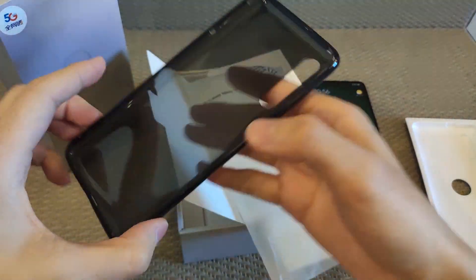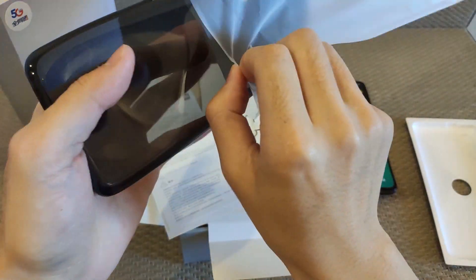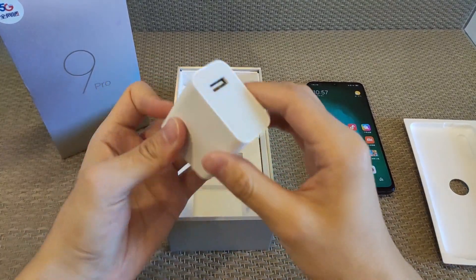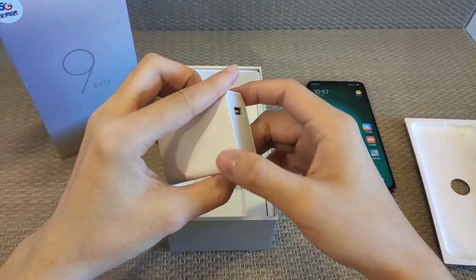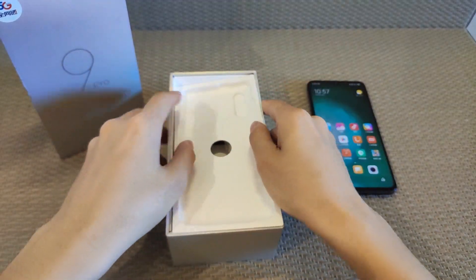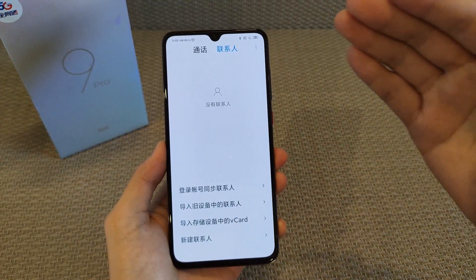It's a transparent case but not fully clear — it's black with transparent. It's not bad because it protects your phone from scratches. Also this phone is made of glass. Inside the box there's also an AC adapter and a Type-C cable. It supports 50 watts fast charging, which is really amazing. No market phone was inside the box and no wireless charging is provided in the box.